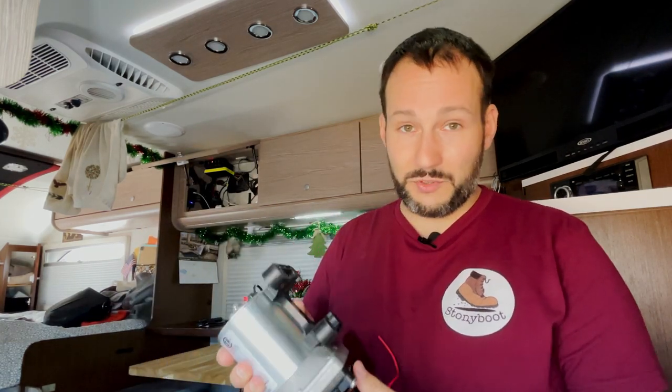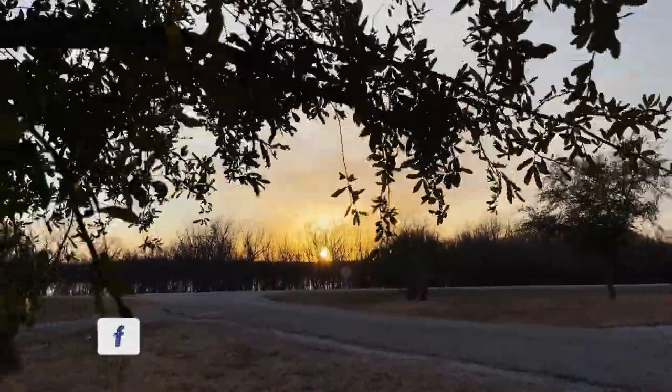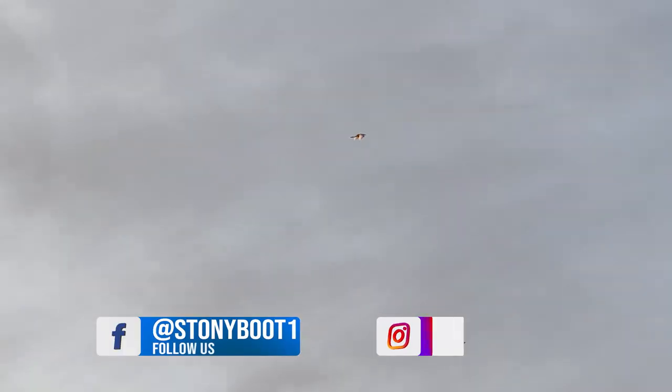I'm quite happy with that — this was an easy fix, and that's all I wanted to show you in this video: a quick easy way to fix the pump. If you have any questions, please let me know down in the comments — I'd be happy to answer them. Thank you for watching, have a merry Christmas and a happy new year, and I'll see you in the next video.